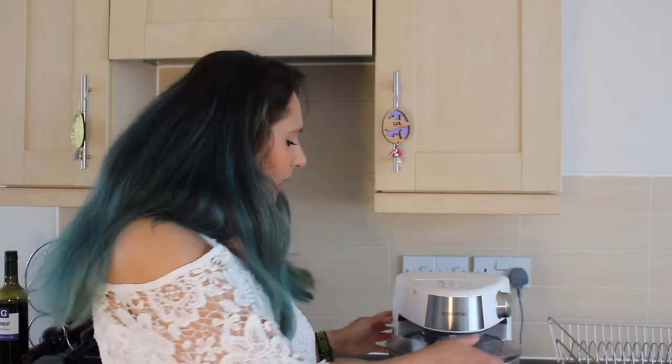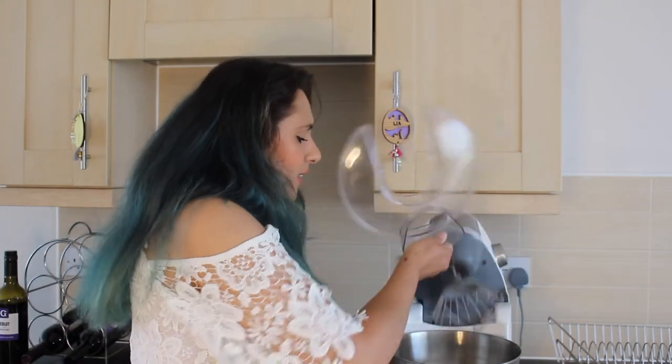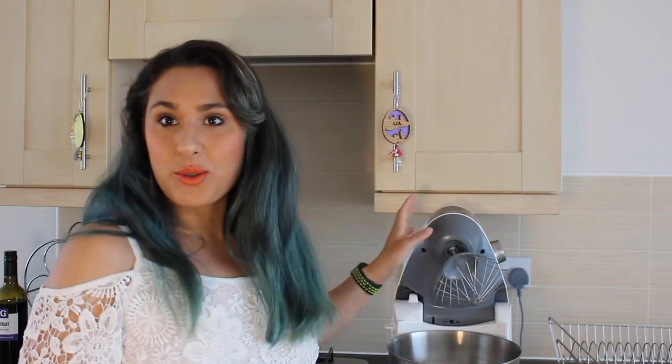Let's get started. As you can see here I've got my wonderful mixer — I dug it out of the storage cupboard and gave it a good old clean, because you need to make sure your bowl is clean so it doesn't affect the egg whites. You need to get your oven preheated to 150 degrees.